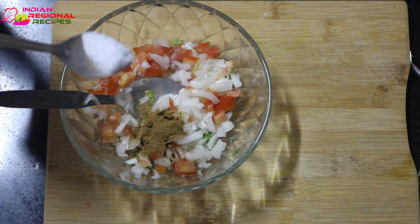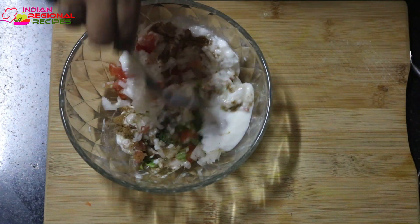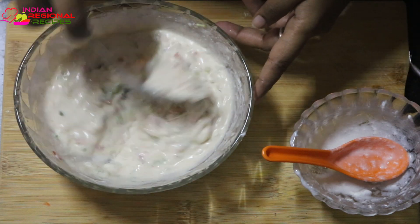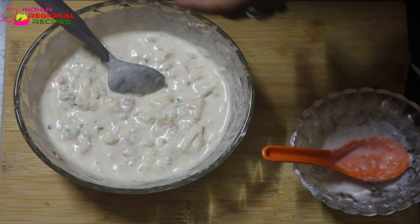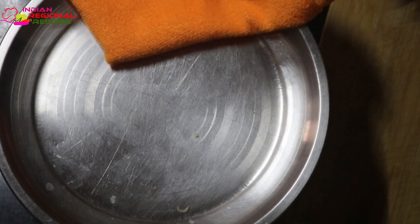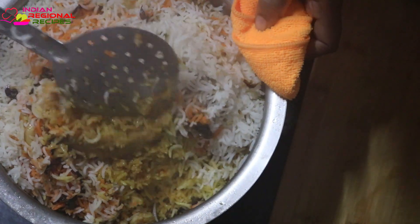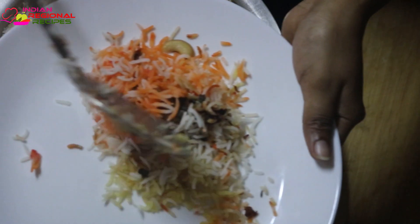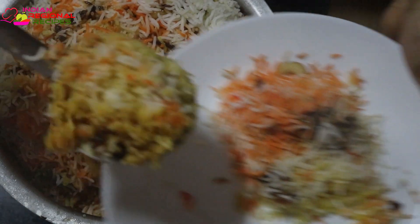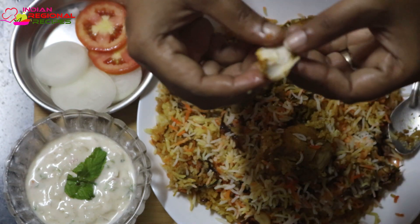After placing the biryani pot on the tawa, cook it for about 30 to 35 minutes on low flame. After that, leave it for about an hour to let it settle. Then you can open and check — if there is still some liquid remaining at the bottom, cook it for five more minutes. The biryani is done — the chicken pieces are really soft, juicy, and tender, as you can see in the video.